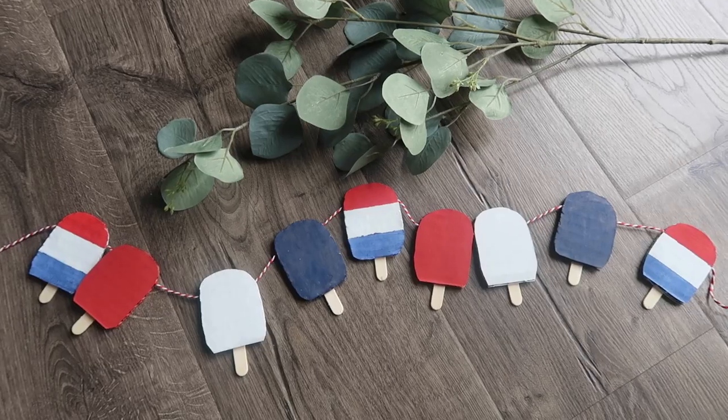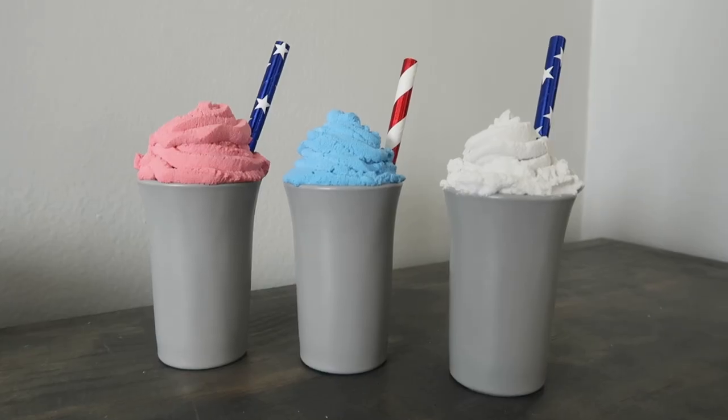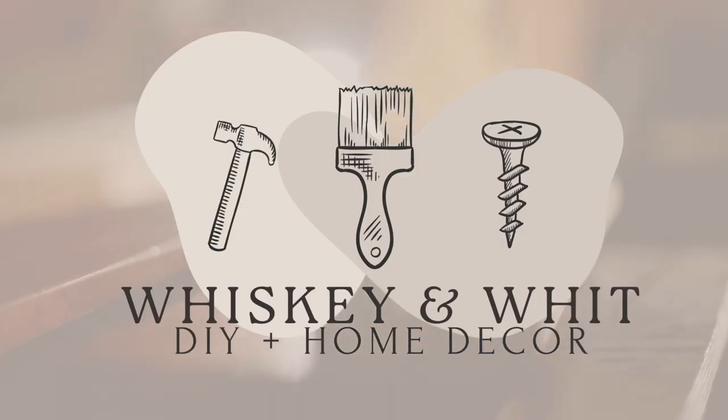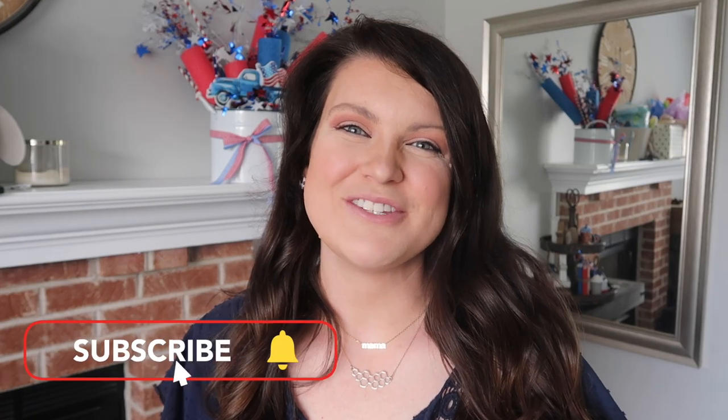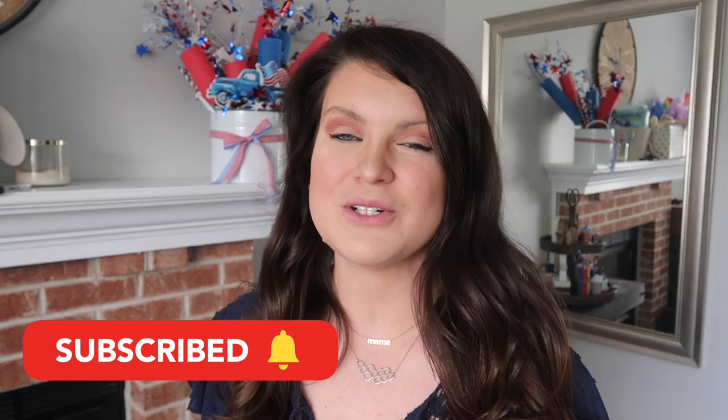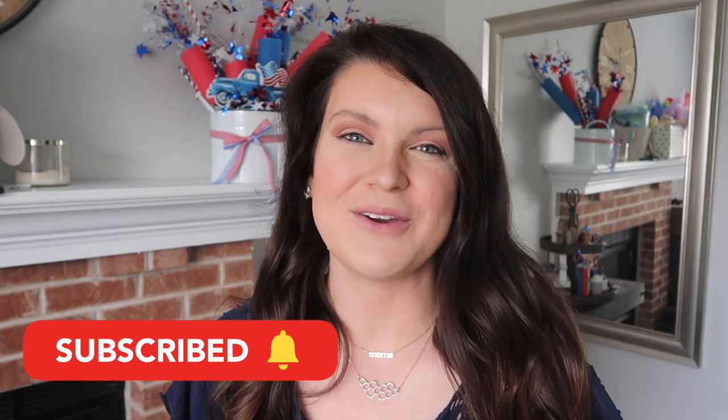Memorial Day is right around the corner and it is also the official kickoff to the summer. So today I am sharing a ton of patriotic hacks and DIYs all with Dollar Tree supplies to help you get ready. This is Whiskey and Whit, my name is Whitney, and on this channel I love to share DIYs and budget home decor. So if you love that too, be sure to hit subscribe so we can be craft buddies.